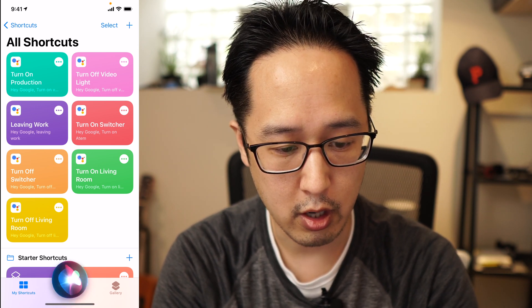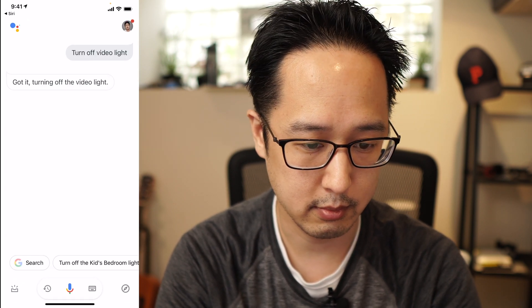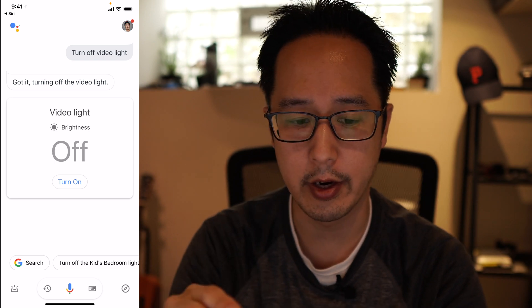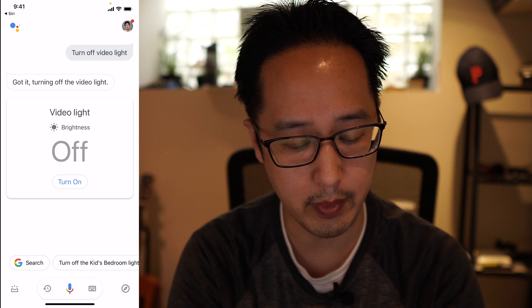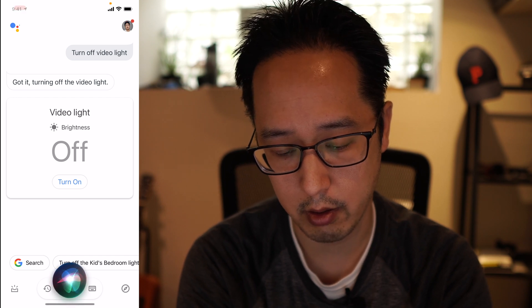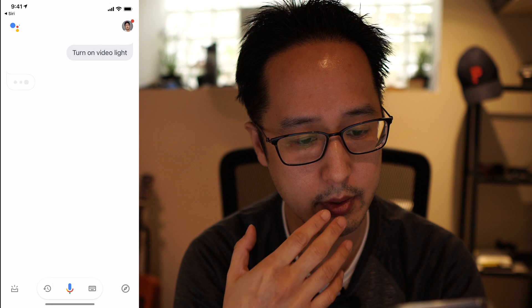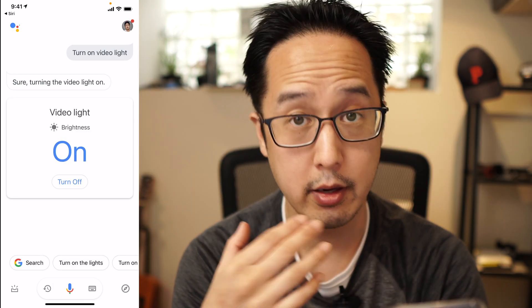Let me give this a try. Hey Siri, turn off video light. You see what it did there — it opened up the Google Assistant app and then invoked the command. Now let me try turning it back on by pressing the side button: turn on production. And there it turned on.